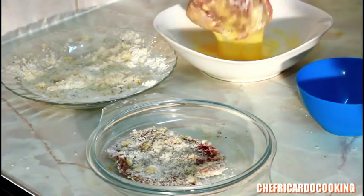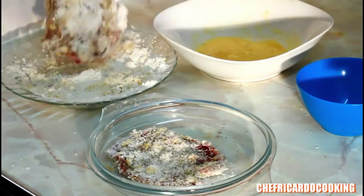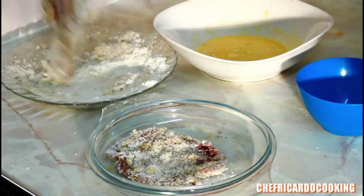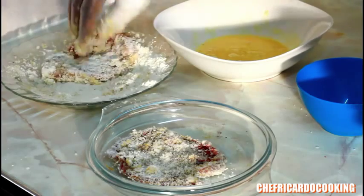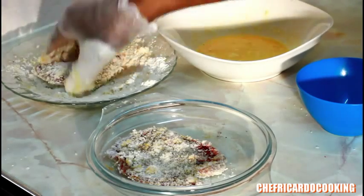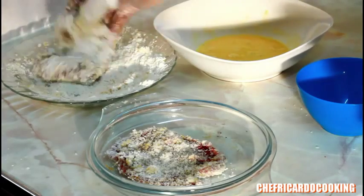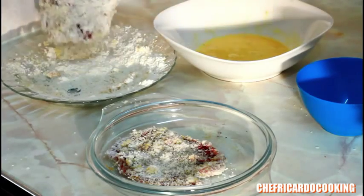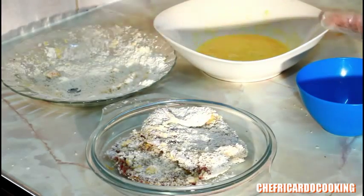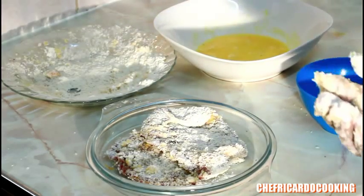You can get breadcrumbs at a local shop or supermarket, or you can make your own breadcrumbs by simply getting some bread and blending it in a smoothie blender. That is finished.